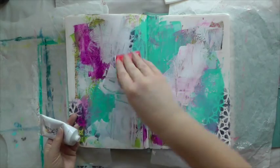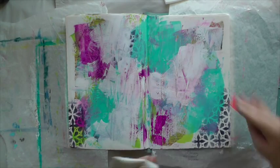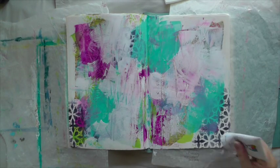Because I want the magazine clipping to stand out, I don't want the background to be too busy, but you can still see all the layers peeking through, which I really like.